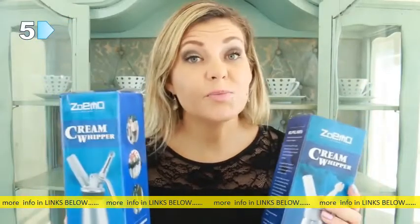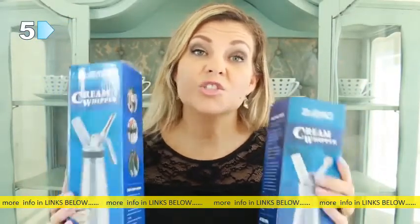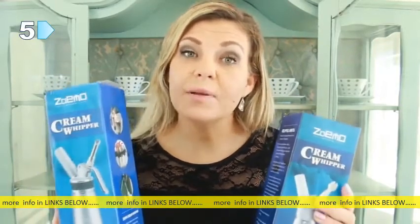If you would like to purchase one of these for your kitchen, go check out Zoemo — they are available on Amazon and you can choose your preferred size. Thank you so much for watching, bye!